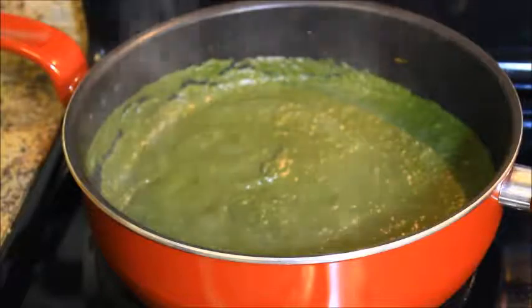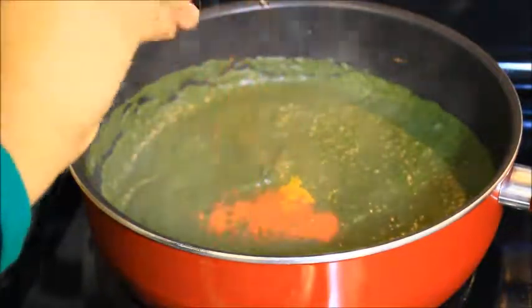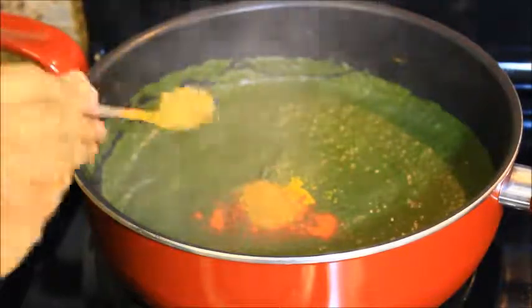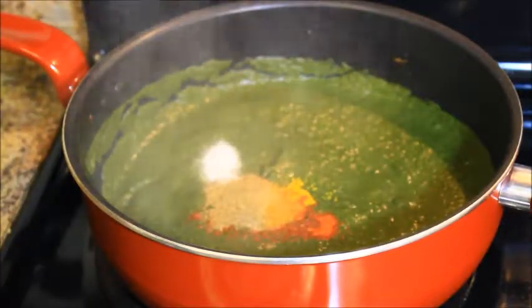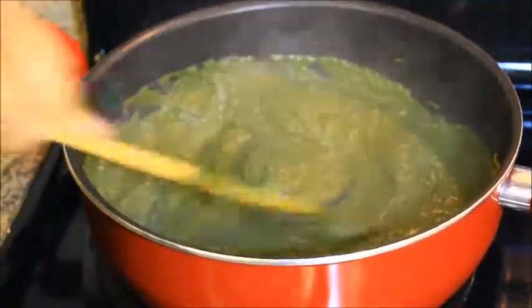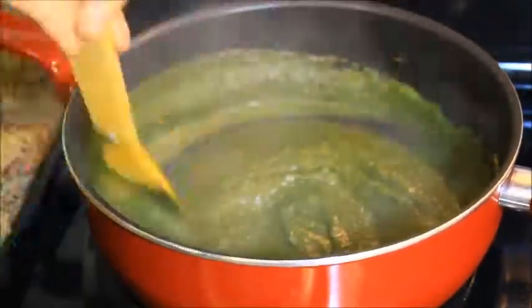Now let's add some spices: 1/4 teaspoon turmeric powder, 1 tablespoon chili powder, 1 tablespoon sabji masala, 1 tablespoon coriander powder, 1 tablespoon garam masala, and 1 and 1/2 tablespoon salt or salt to taste. Mix it properly.